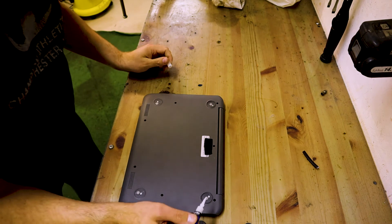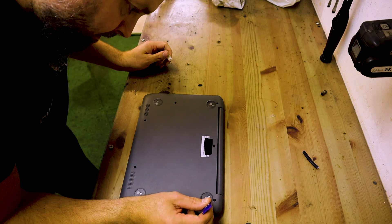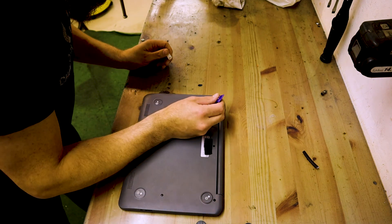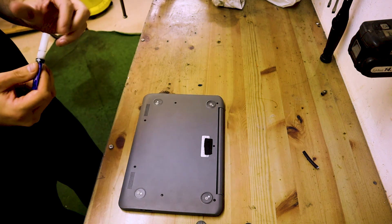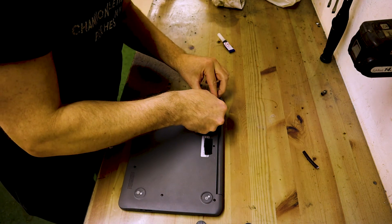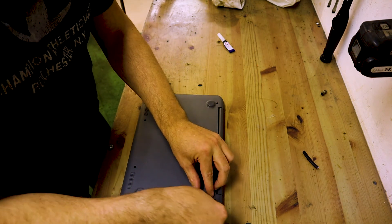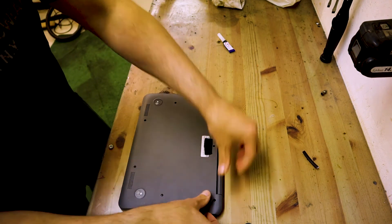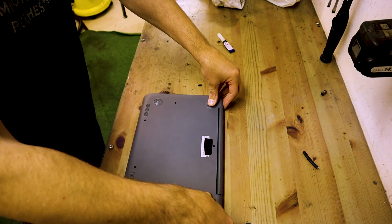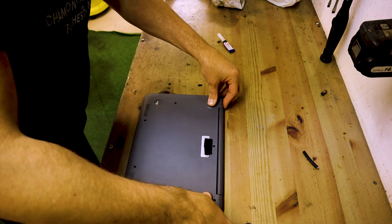Just going to put a dab of super glue for the rubber feet — just a tiny tiny drop so they don't fall off. Press for 10 to 15 seconds, whatever it says on the glue.